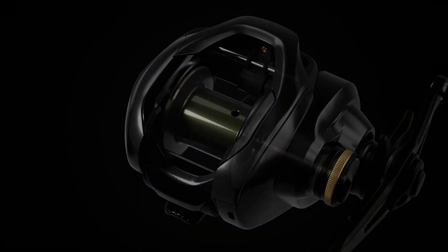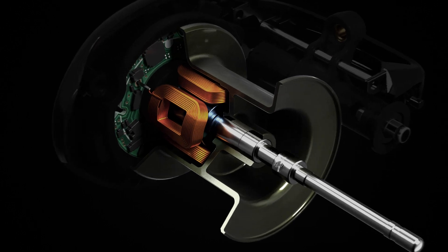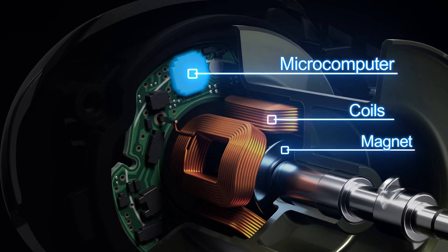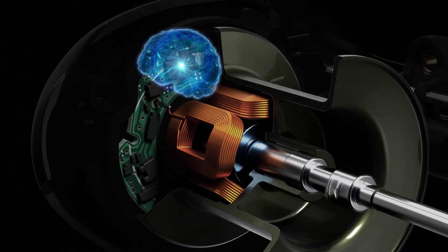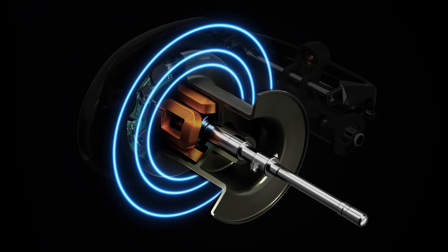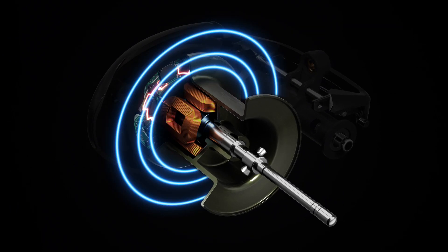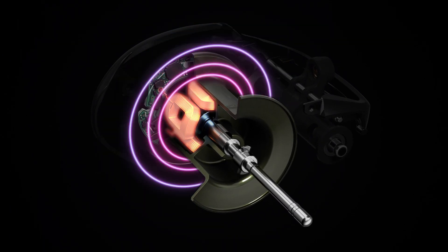Let's see the mechanism of DC Brake. When the spool starts to revolve, an electric current is generated through the coil. The intelligent microcomputer constantly measures spool speed and controls it to prevent backlash. The DC Brake system doesn't require any batteries or charging. The microcomputer measures and controls spool revolution at one one-thousandths of a second intervals and applies the appropriate amount of brake to prevent backlash.